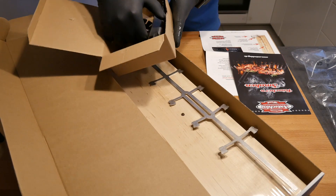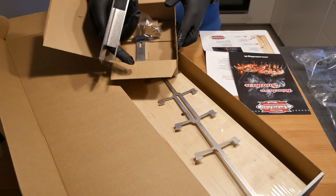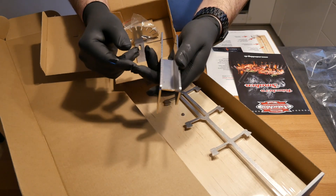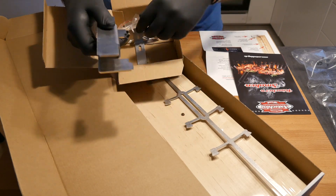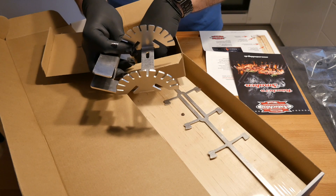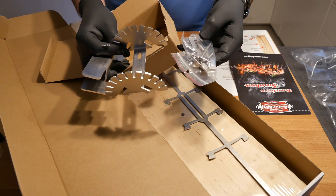There's the holder where the board goes into, and you can tell by the thickness of the metal that this is rather solid. This will go onto the grate of the barbecue and hold it there.